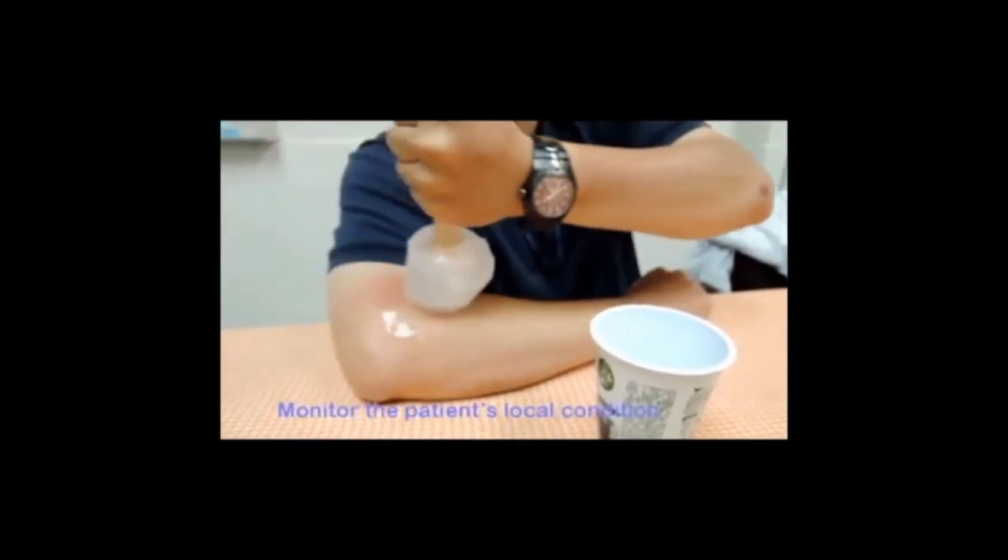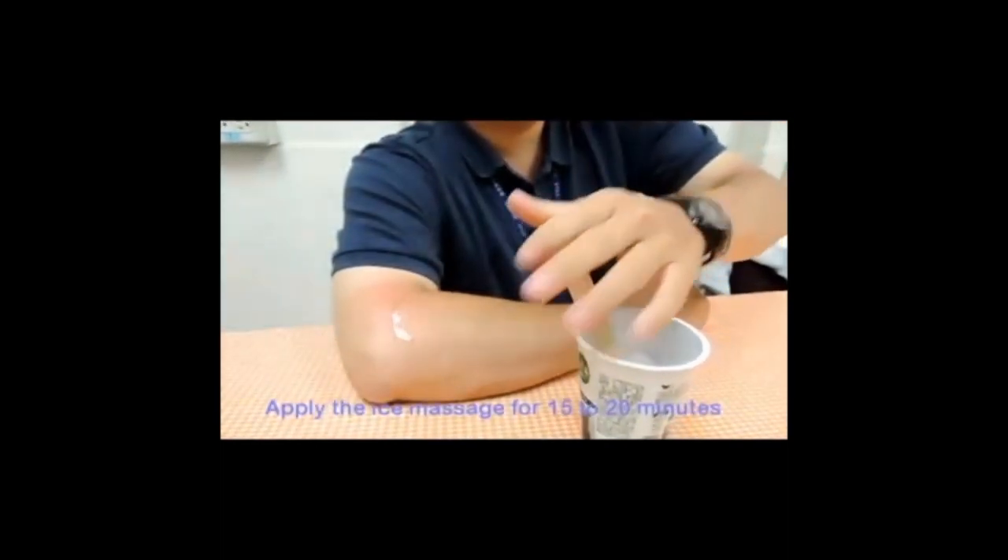Monitor the patient's local condition. Apply the ice massage for 15 to 20 minutes.